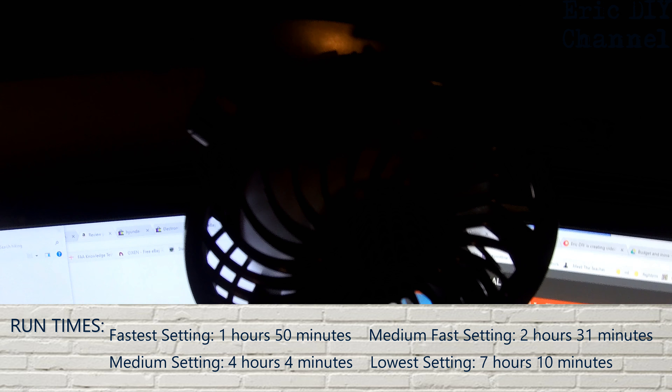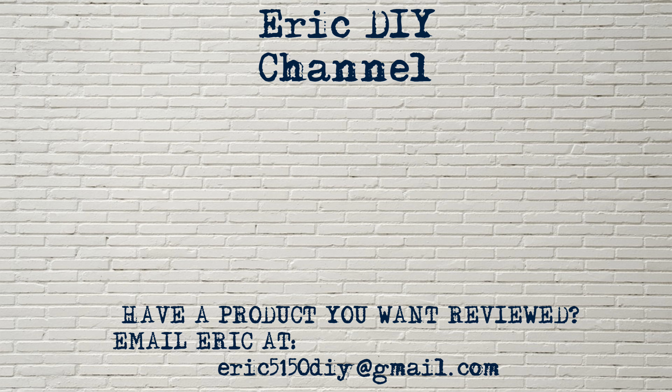If you like this review and want to see more like it, please give us a thumbs up and push that subscribe button along with the bell notification icon so you can be notified of future video reviews. And as always, have a great day. If you have a product that you would like reviewed, please contact Eric by emailing him at eric5150diy@gmail.com.